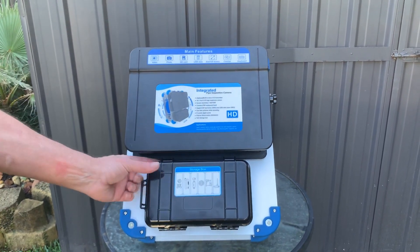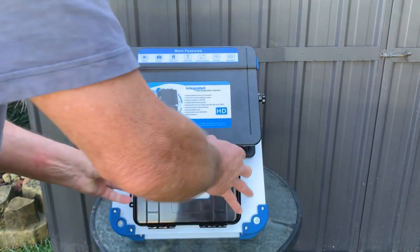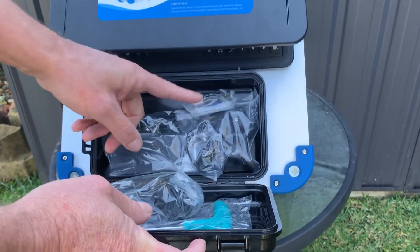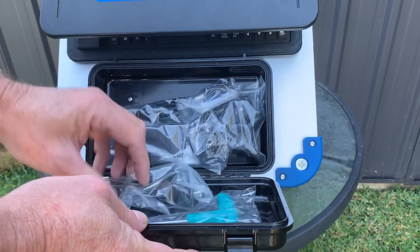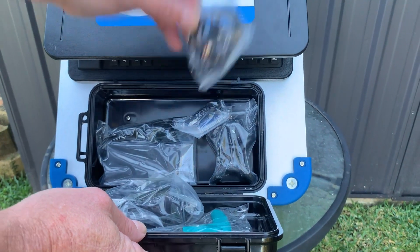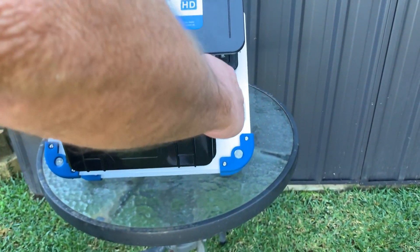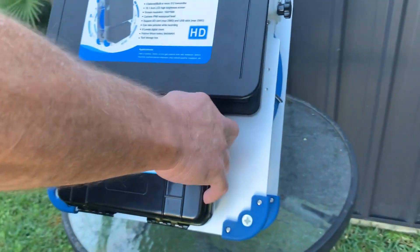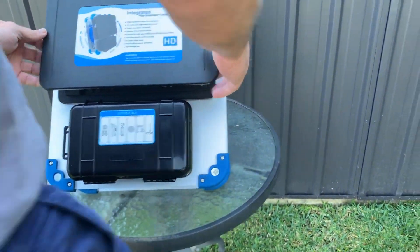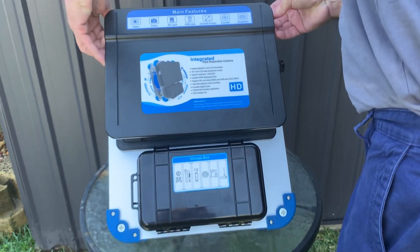This storage box here has all the bits and pieces — SD cards, your charger, the USB stick, earplugs and microphones so you can voice record. You can talk to it rather than typing words on the screen with the keyboard; you can talk directly to it.